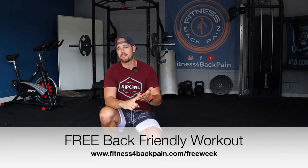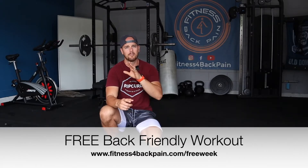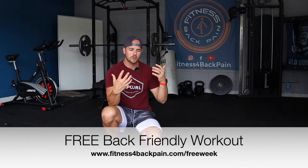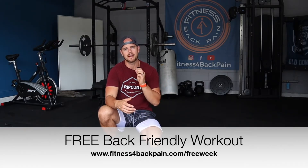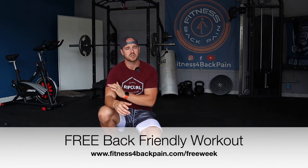It's basically how I would train in a seven day period with band and body weight. You can always swap out the exercises for weights, but just look at how I train when it comes to working with clients who have chronic low back pain or post-surgery. You can grab that at fitnessforbackpain.com/free-week — the band and body weight training system, yours absolutely free.